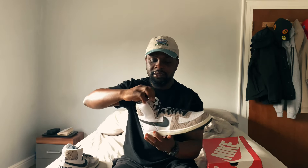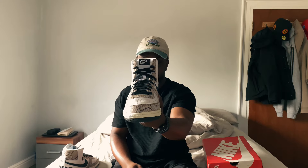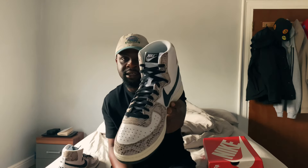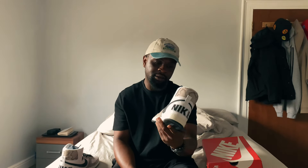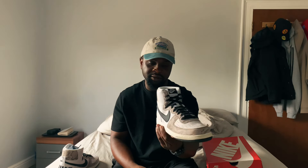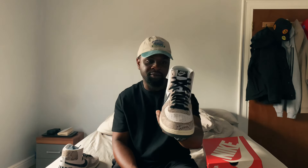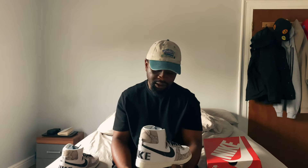On the tongue it's well padded with good cushioning — very thick. On the tongue we have the Nike swoosh as well. Note it doesn't say 'Nike Air,' it just says 'Nike.' The quality is very good; the materials are durable, it's not flimsy and it's not going to break anytime soon. The back heel doesn't move when pressed, so it keeps your feet locked in. Generally these are well made.